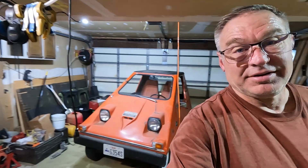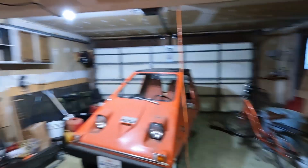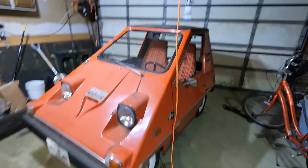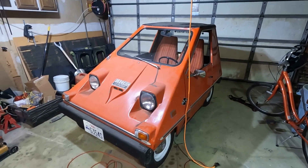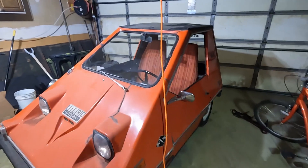Higgins is taking a little nap over in the storage unit, and we've roused from his slumber the Dorito. Some of the subscribers will recognize El Dorito. Some won't. But El Dorito is a 1976 Sebring Vanguard City Car — electric beast from, well, 1976.